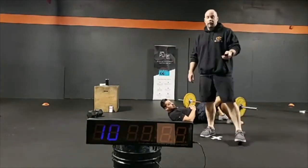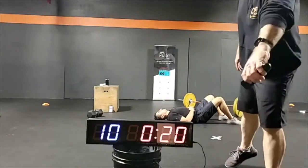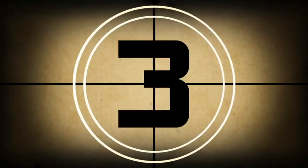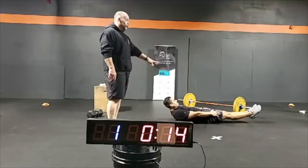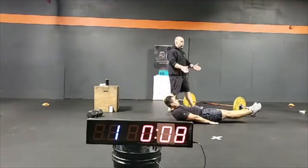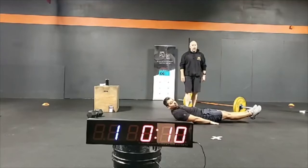Here we go — this is going to be the Tabata, hollow body hold and arch body hold, starting now. There's a version where you can get your hands to the side and bring that knee up, as long as your lower back stays flat on the ground. Holding — and rest.